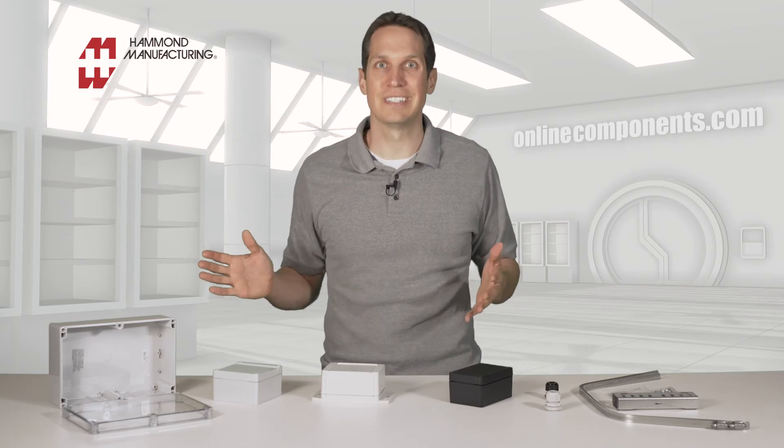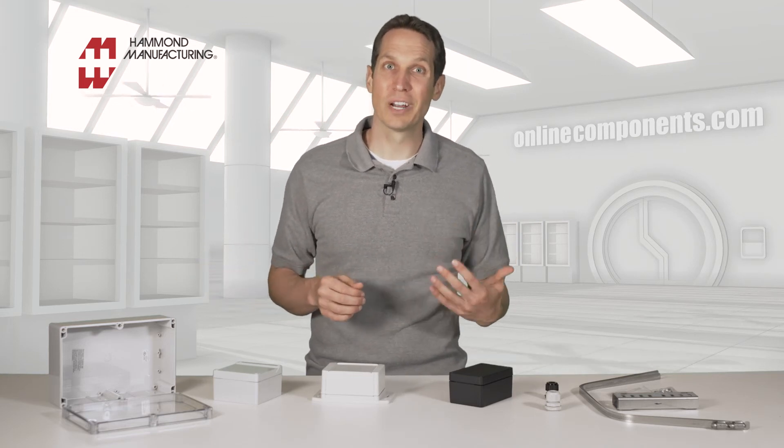And that's it. Hammond Manufacturing does more than just electronics enclosures, and they do more enclosures than just these. But this is a great example to show the many different options that you have to protect your electronics from the elements. To learn more or purchase these parts, go to OnlineComponents.com.